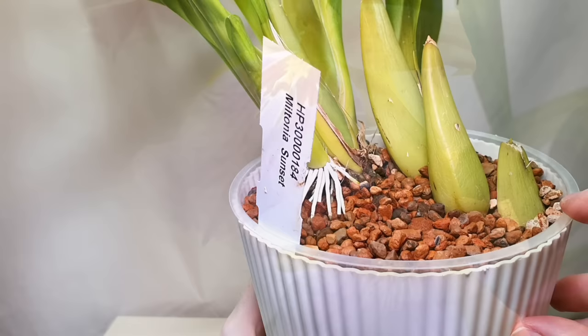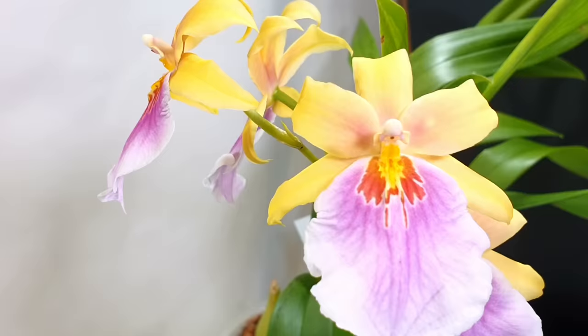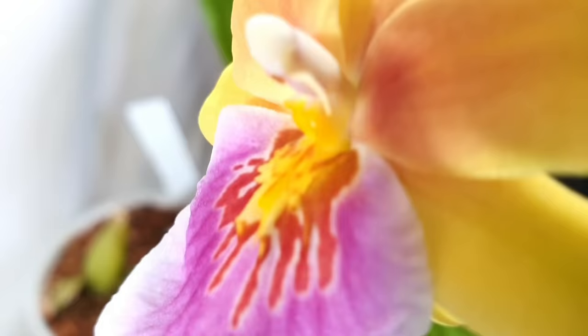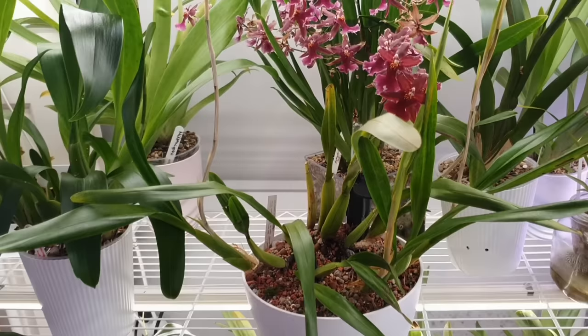That is my beautiful Miltonia Sunset — about two new growths this year with a flower spike on each and one more just developing on the latest growth. It encompasses my favourite colour combinations and is absolutely beautiful to have on your shelf. It is sadly not fragrant — my variety isn't — which is the only downfall, because I'm trying to keep more fragrant orchids. But when you're this beautiful, maybe you don't need fragrance to earn your place on my shelf.